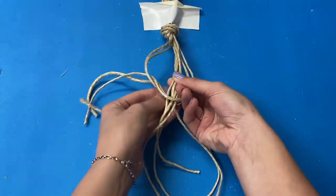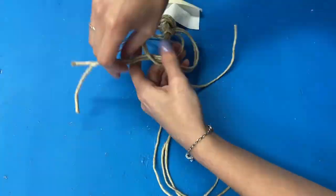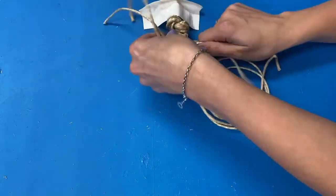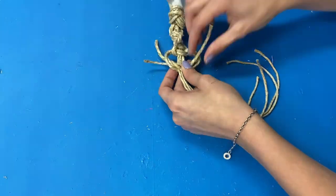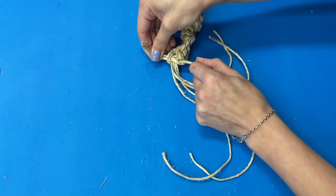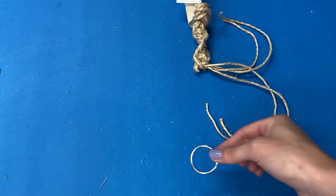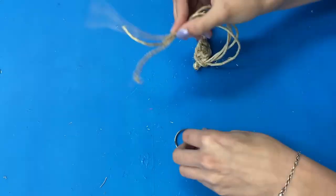If you want to take it a step further, you can do other macrame knots if you know them. For the top of my plant hanger, I did the square knot. You can learn how to do the square knot by watching the July 24th Creative Corner video, which is macrame keychains, where I explain in detail how to make the square knot. Doing stuff like this is optional, but it will add some creativity to your plant holder if you wish.